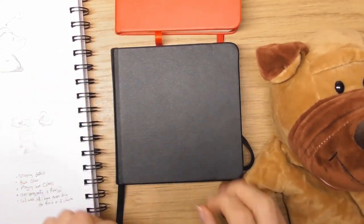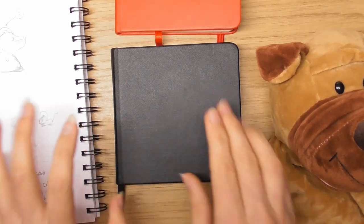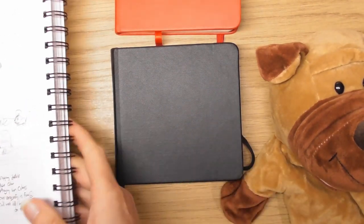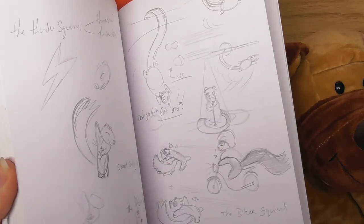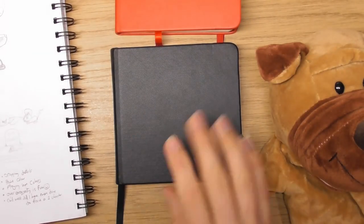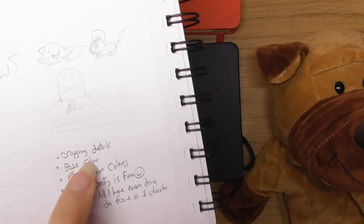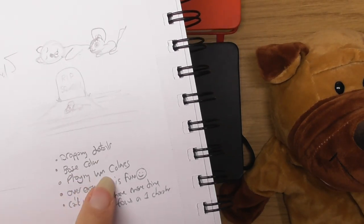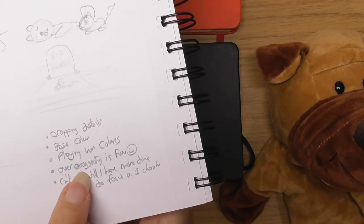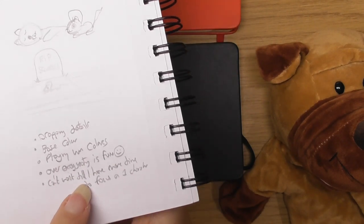What I do on these videos is go through my little sketchbook, look at my drawings, and talk about things. Some of the things I'm going to talk about are dropping details, base color, playing with colors, over-exaggerating, how that's fun, and how I can't wait to have more time to focus on one character.